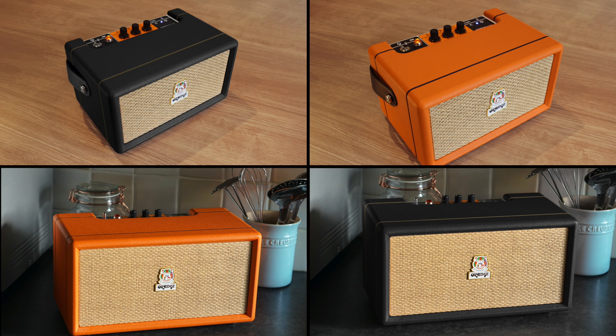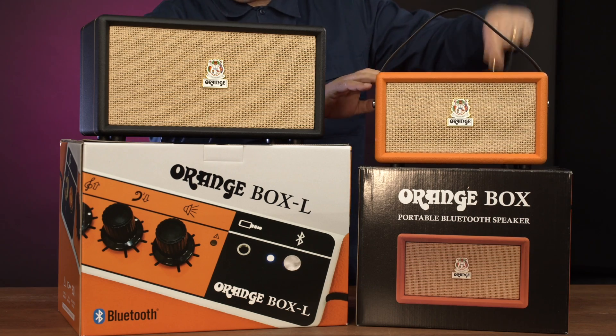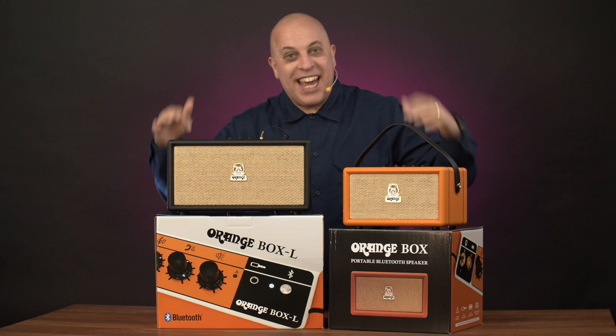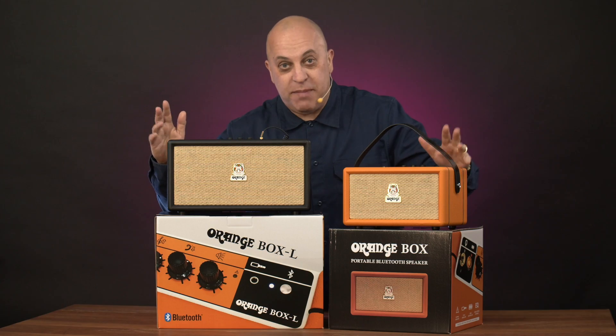They both come in orange and black. You also get a handy little aux cable where you can plug in at the top here. Very simple — for those devices that don't have Bluetooth, you can plug straight in. The ease of use and the sound that comes out of these: you're not messing about. You won't even have to read the manual.